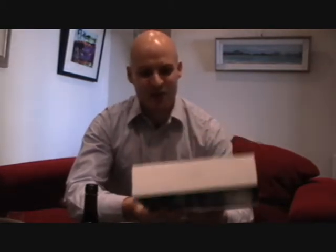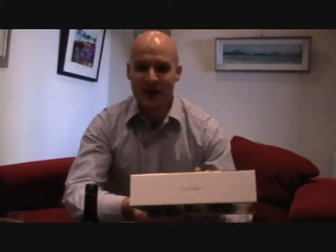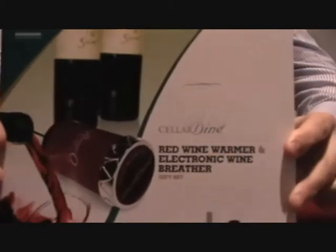So it's the Cellardine Red Wine Warmer and Electronic Wine Breather gift set. So that's it there if you're interested. What I thought I'd do today is actually put it to the test. Are gadgets any good when it comes to wine, or should we leave them for boys' toys?